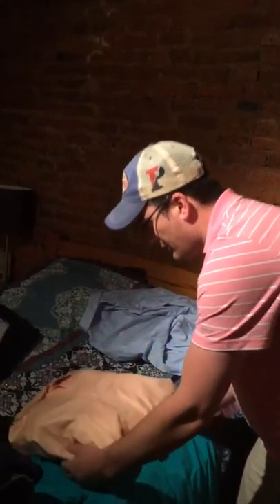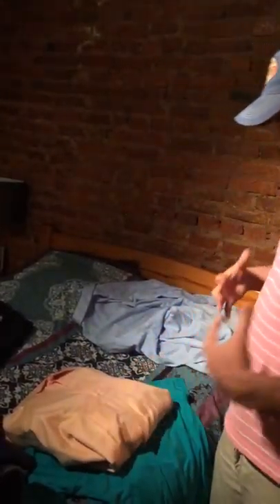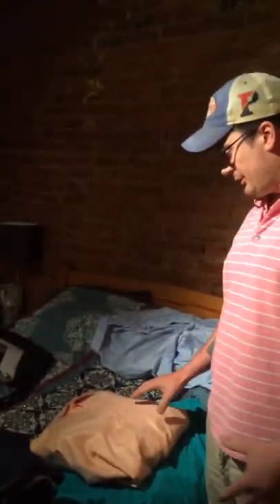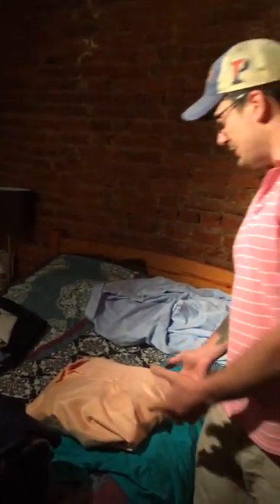The whole point is, when you turn it around, it's tight and there's no wrinkles. Now, like I said, there are already wrinkles in this shirt, but in a freshly dry-cleaned shirt there's not going to be any wrinkles here, because these shirts need to go to the dry cleaners.